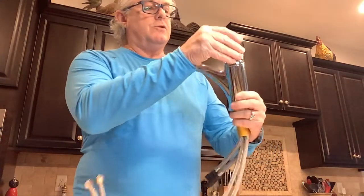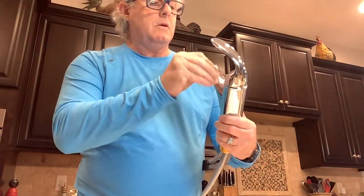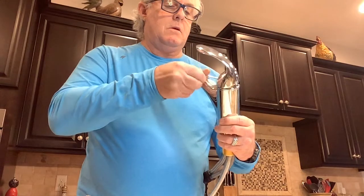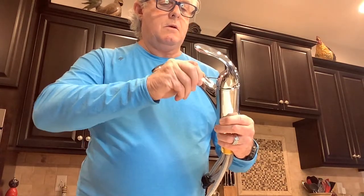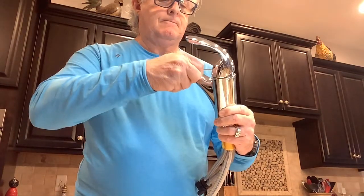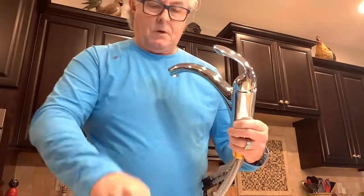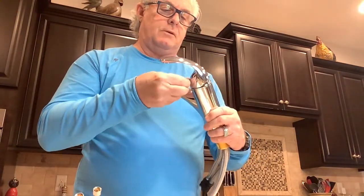Line up the square notch on the cartridge, move the spout out of the way, put your wrench in, and tighten it down. Put your index button back on. If you're just changing the cartridge out, now you're ready to turn the water on.